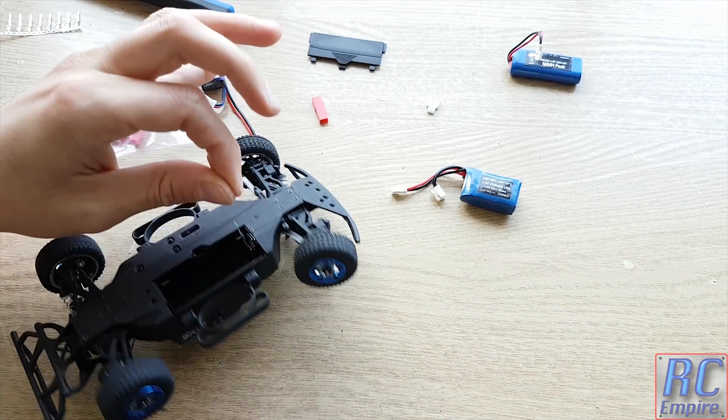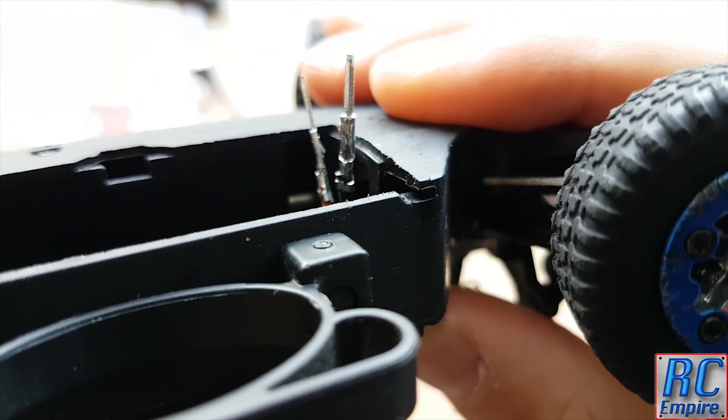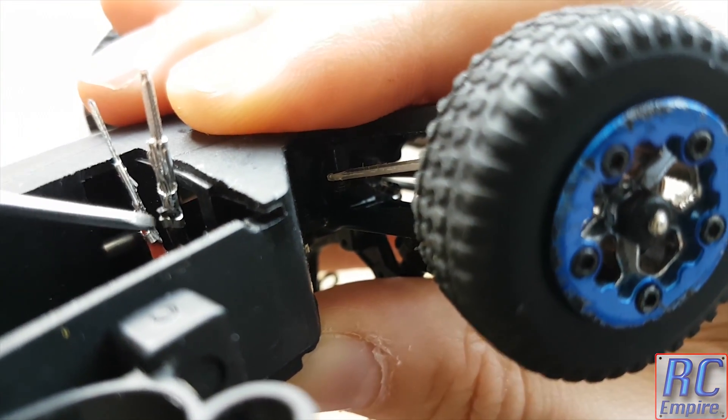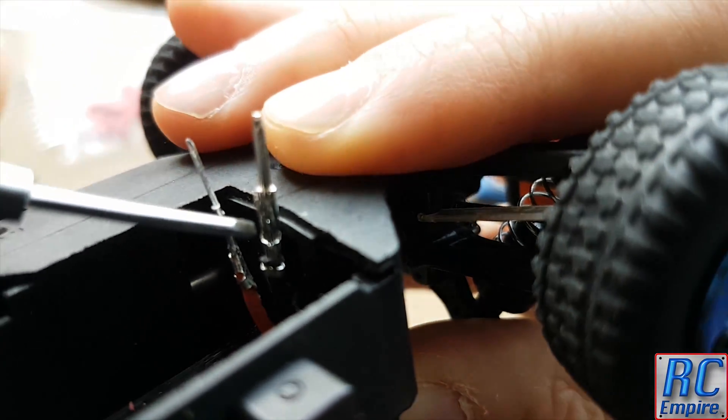As you can see now, that is solid. You can almost pick up the whole car from the terminal, and that is what you want — you don't want these terminals popping out or coming off mid-run, because they are a real pain to put on. Note there is also good contact between the terminal and the wire, so everything should work when we go to connect the battery.